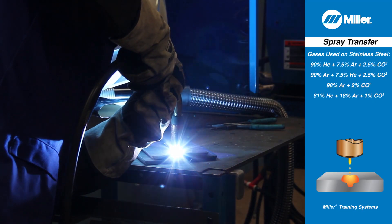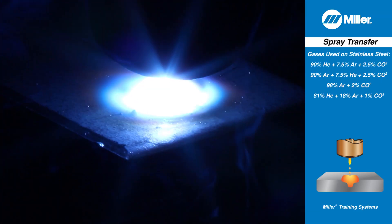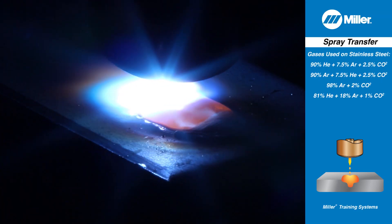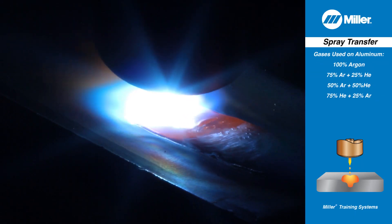Hundreds of drops are transferred across the arc per second with such force that they overcome gravity. Because the drops are smaller than the arc length, short circuits don't occur and spatter is either minimal or eliminated.